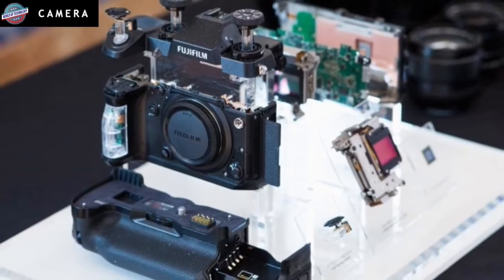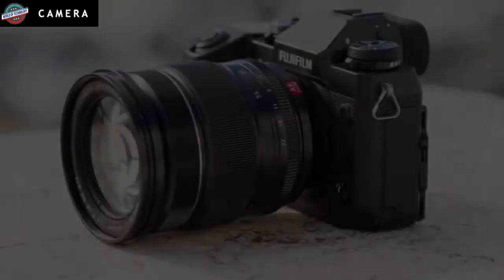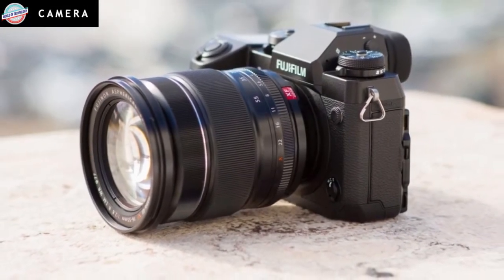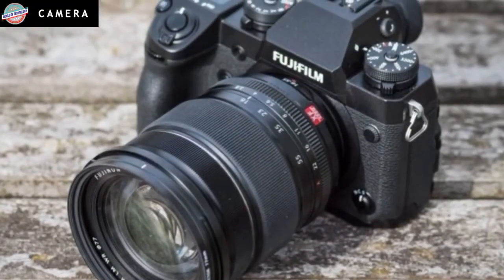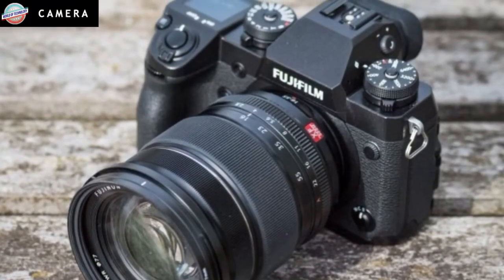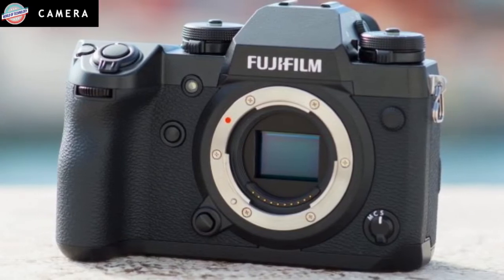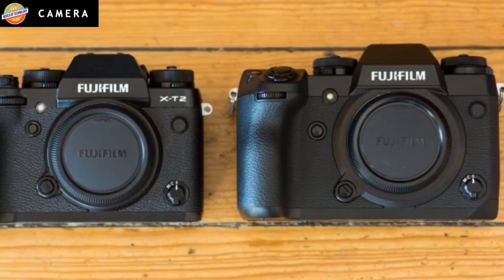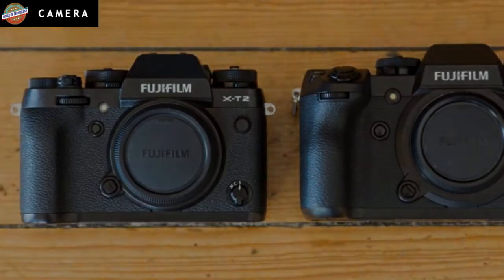It's no great surprise then that the X-H1 shoots no faster when set to continuous high shooting mode. A top-end speed of 8 FPS can be achieved straight out of the box, and higher speeds can be achieved by attaching the new VPB X-H1 battery grip, or vertical power booster as it's also known. With the camera and grip set to boost mode, continuous shooting speed rises to 11 FPS using the mechanical shutter and 14 FPS when the electronic shutter is deployed.